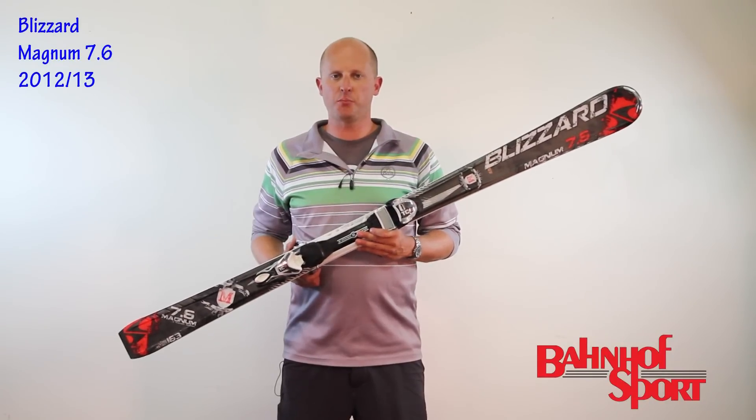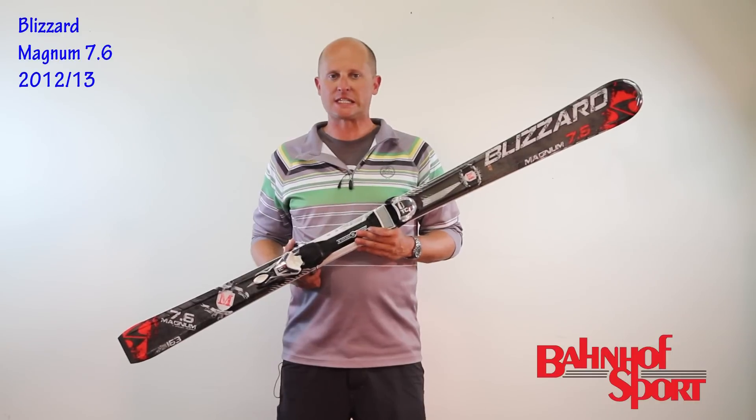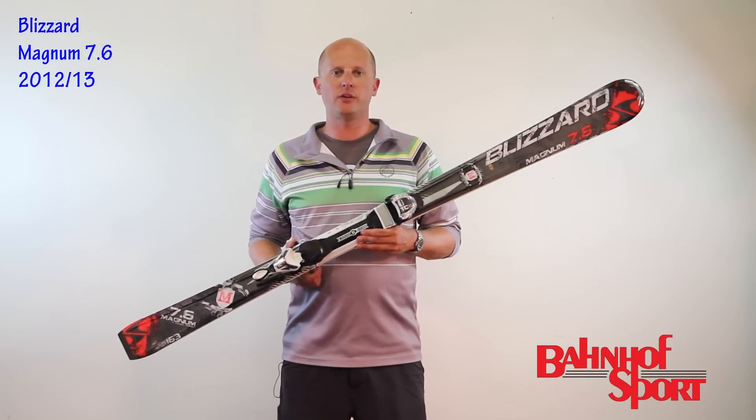Hi, Ryan Smith here for Bonhoeff Sport, here to show you the Blizzard Magnum 7.6. This ski is a system ski, so it is purchased with a binding and employs the Blizzard IQ mounting system.